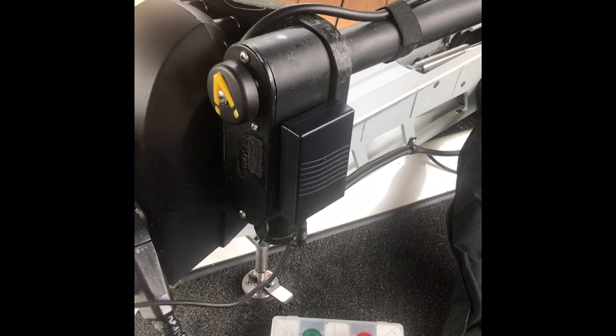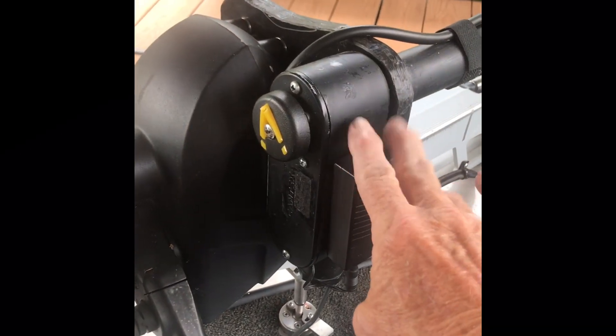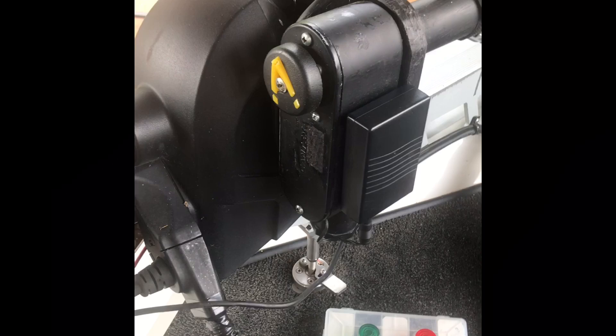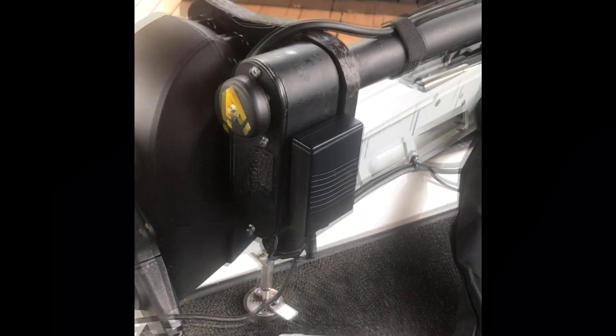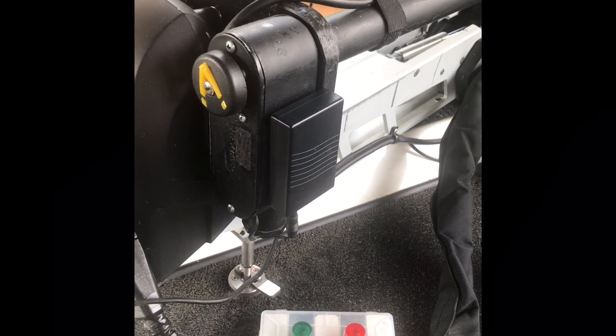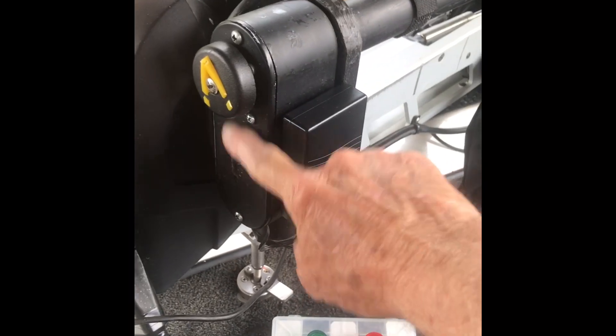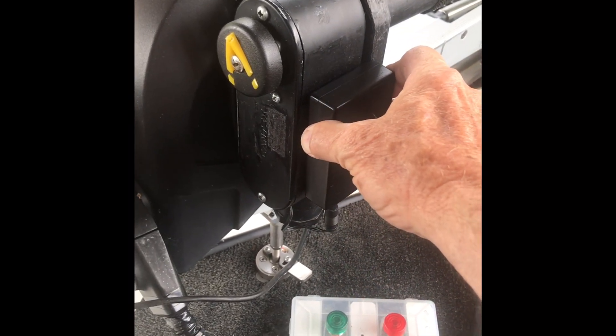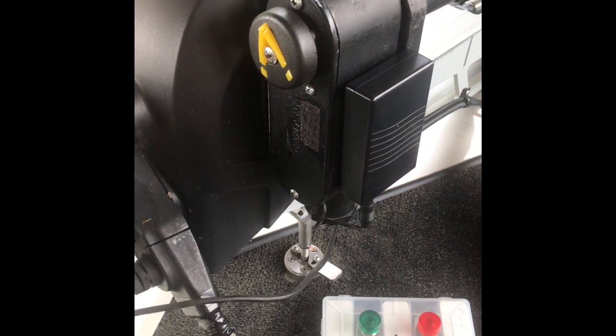First, this is battery-powered and this little 3 ampere hour battery will be self-contained here, with the controller mounted inside this LB. Here's your battery source, your power source, and then here's your foot pedal.